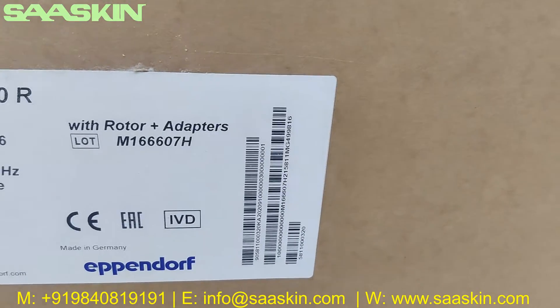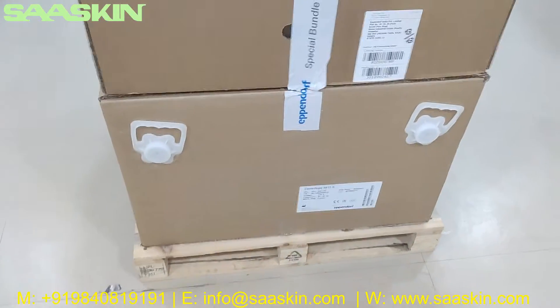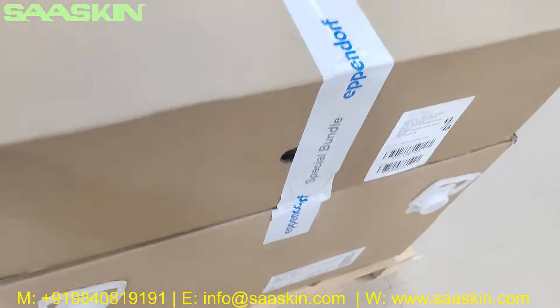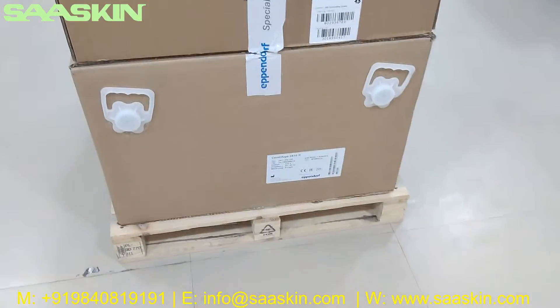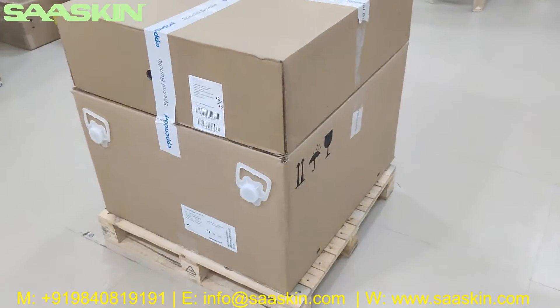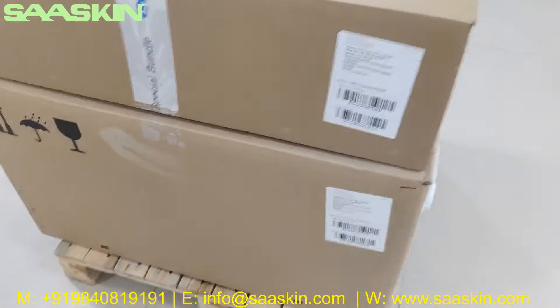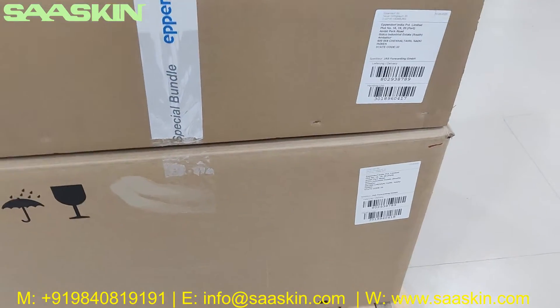You can see this comes with rotor and adapters. So you can see there are two boxes - one has a big carton and there is another carton for the adapters. This is from Germany.